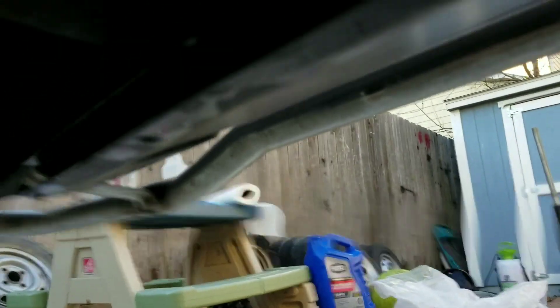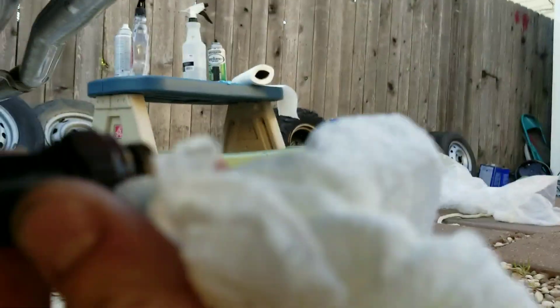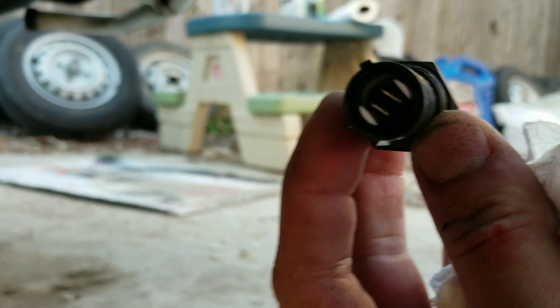Climb under here. So you just unplug that switch, and what it's gonna look like on the back — look like this.